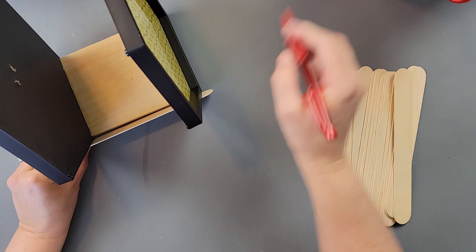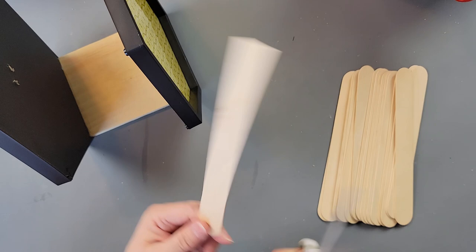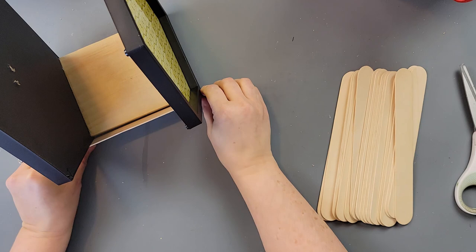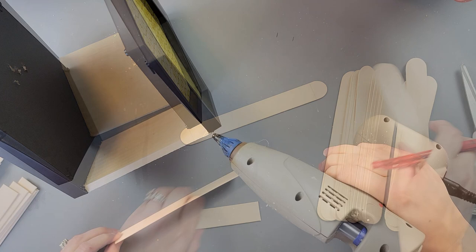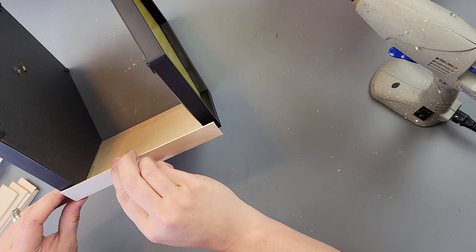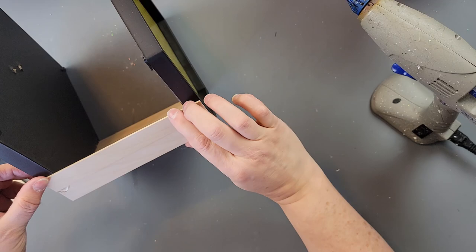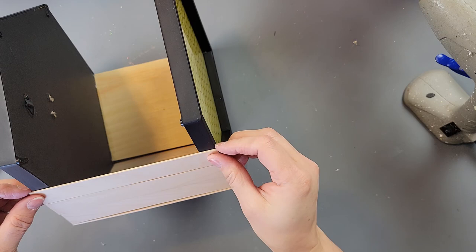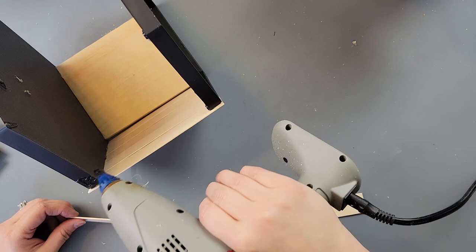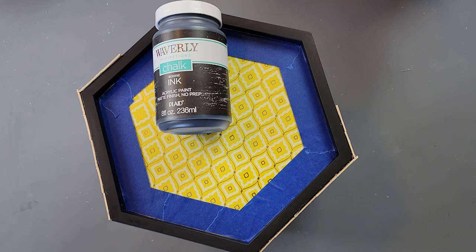I took the jumbo craft sticks, measured where to cut, and cut off the rounded edges with scissors. I marked the rest using the first cut one as a guide and cut 14 total. Then I started hot gluing them to the frame — five up one side, then two more up the adjacent area. I only cut 14, so that determined the count.